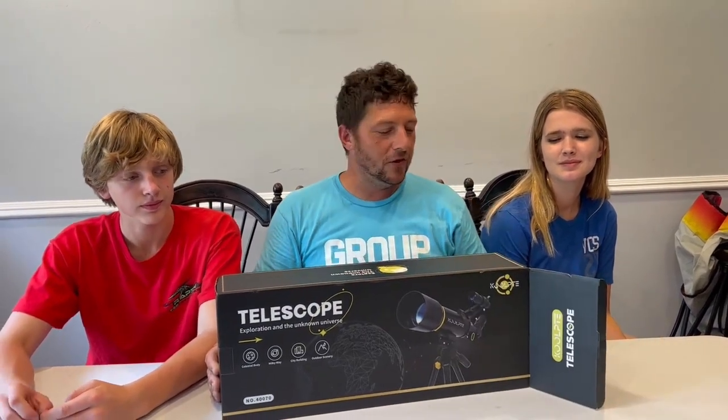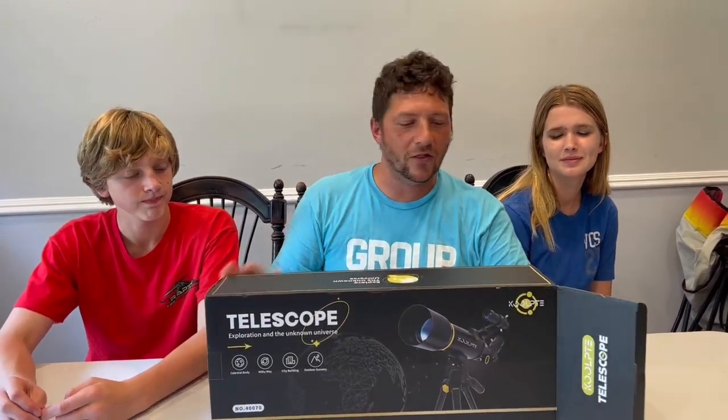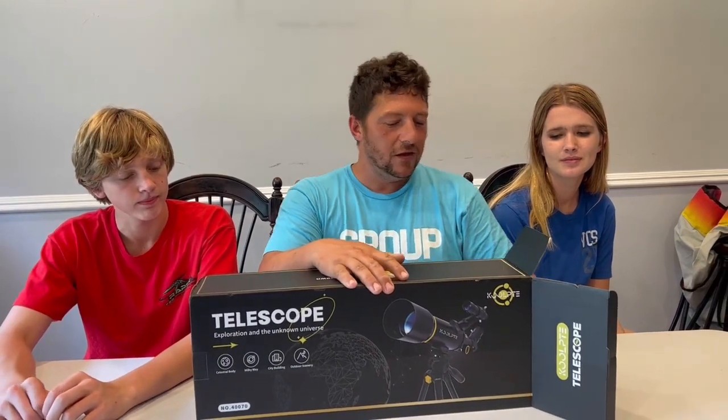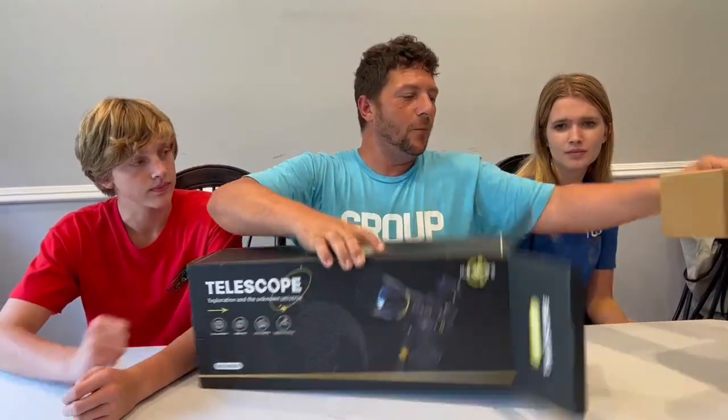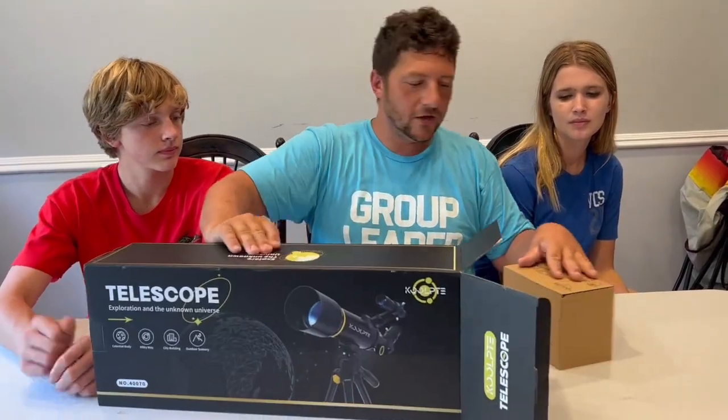Hi guys, I got this telescope on Amazon. I think we're all gonna have a lot of fun exploring the nighttime sky with this thing and really making some good memories. I know that my dad and I used to use a telescope like this when I was a kid, and we're gonna get to do it too now. So go ahead and get this thing opened up here and see what all it comes with.